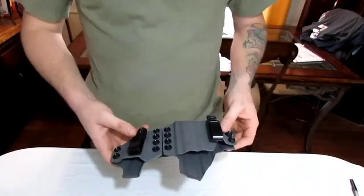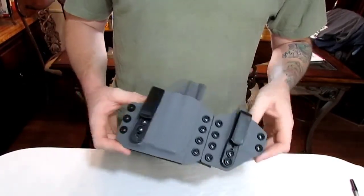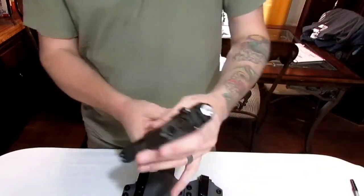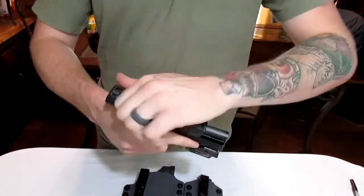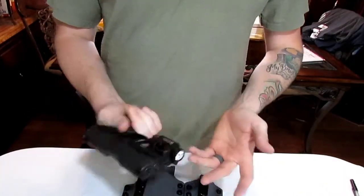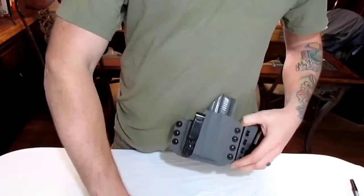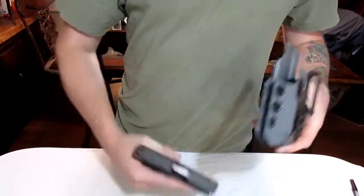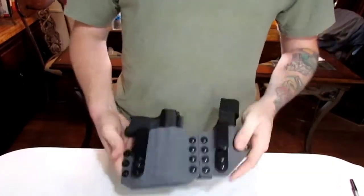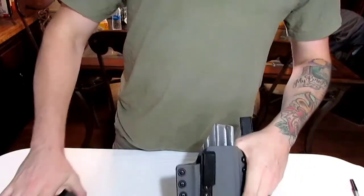This is the MIE Production Centerfold AIWB — appendix inside-the-waistband holster for the P365. It's specifically for this gun with the Recover Tactical rail and the Olight PL Mini 2 — a great combination. I've been looking for a holster to accommodate this combination for a while, and this is the first one I've been able to find for the P365 with the PL Mini 2 and the Recover Tactical rail that also takes a spare mag. I love this holster — it works out pretty good.